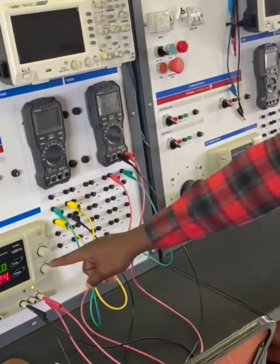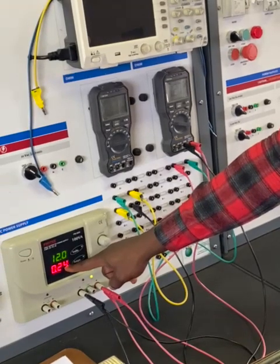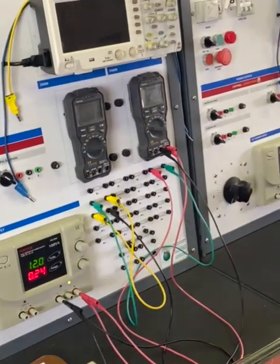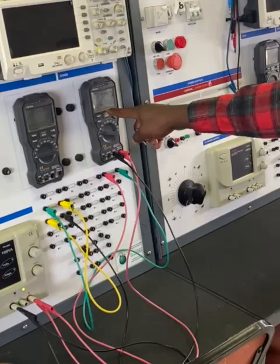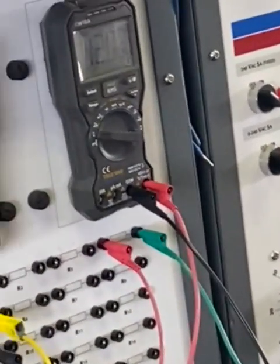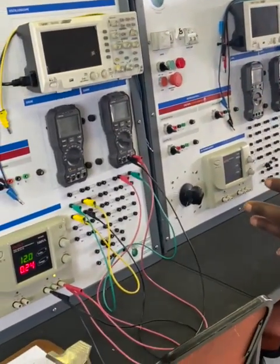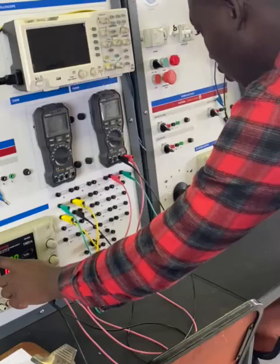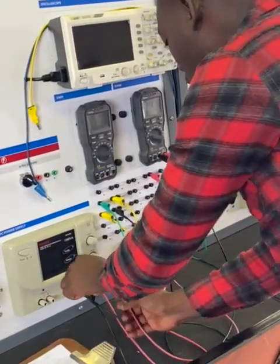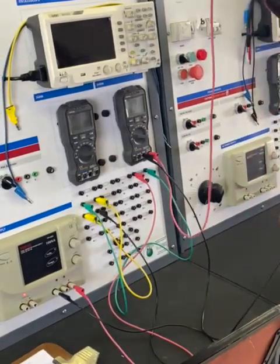Notice that the total current you calculated is flowing through the circuit, and we still get our supply voltage of 12.03V. That is how to get our total supply voltage. Now I want to get the voltage across R1.